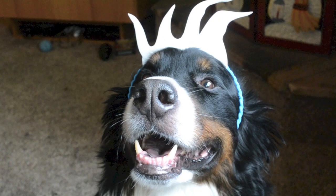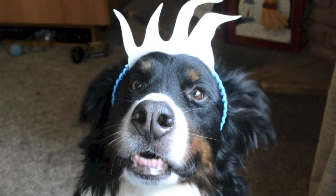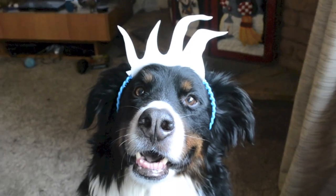Another piece of this costume that I cut out of the craft foam were these crazy hair sprouts that he has. I just traced them and cut them out with enough of a lip on the end that I could tuck it underneath the headband.